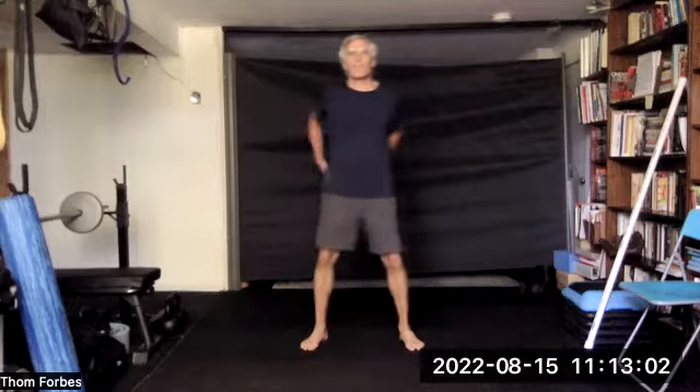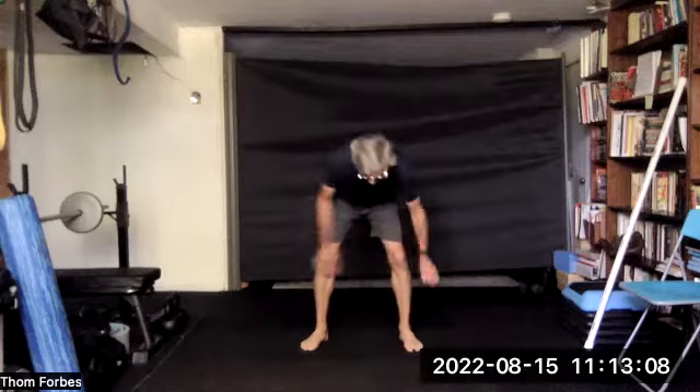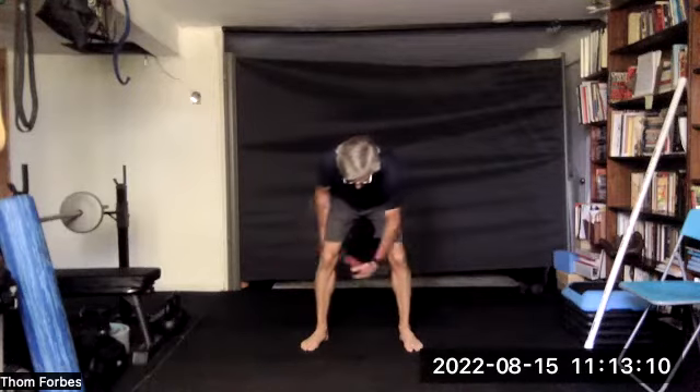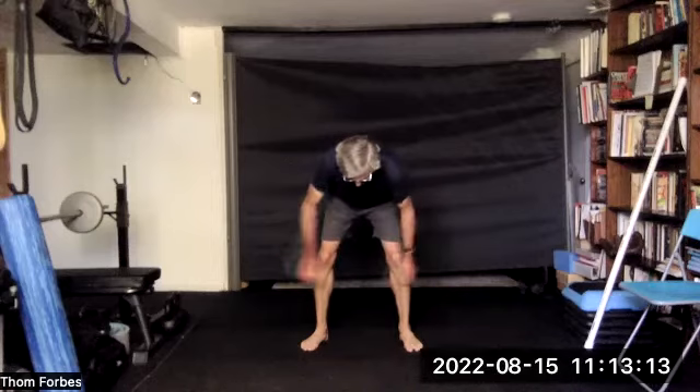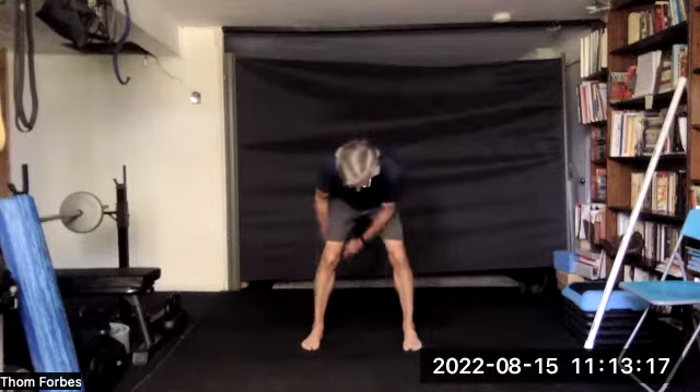Switch. Switch, switch. And switch, switch — one more time. And then we go between the legs, hinging at the waist. Switch, switch, switch.